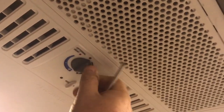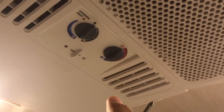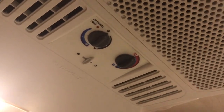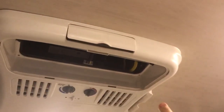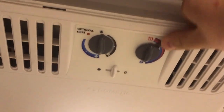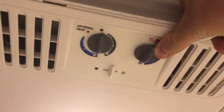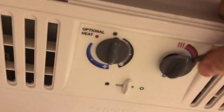Grab these knobs here, pull them down, and they pop right off. Then the rest of the whole assembly will drop down. I have all the screws taken out — there are three on the sides, two on the front, and two on the back. To get the knob off, I grab a small flathead and just wiggle it so I can get underneath and pull the knob off. I'll do the same for the other one.